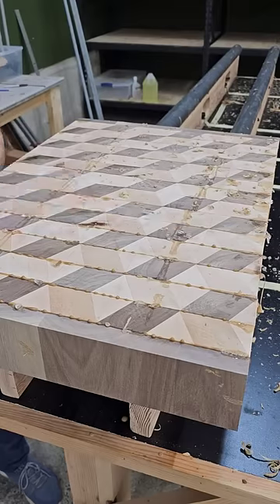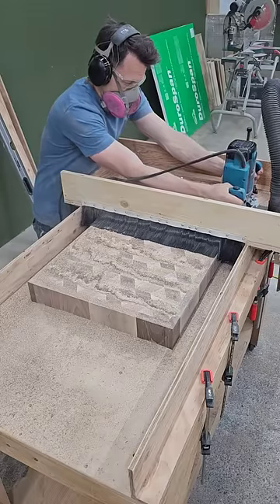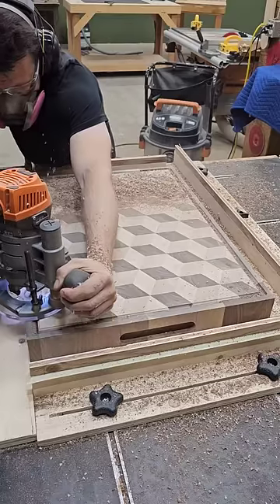Once dry, I give things a scrape, slap on the final walnut edging, make it flat in the router sled, and carve in finger holes on each end, and give one side a juice groove.